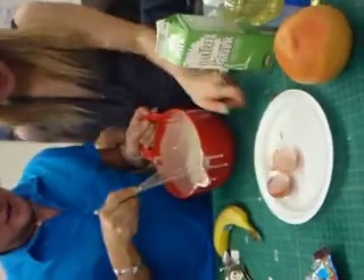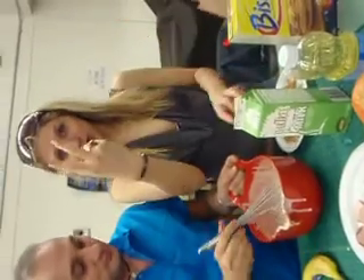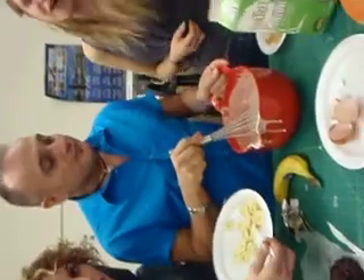So what do you put in the batter? I put milk. I put eggs. How many eggs? I put two eggs. How much milk? We also put some bananas.